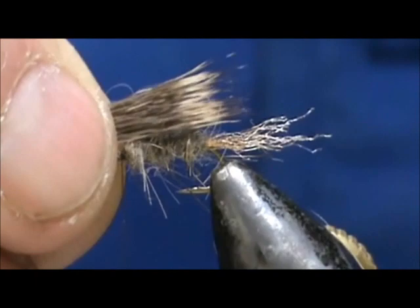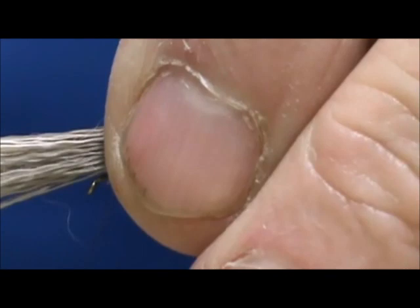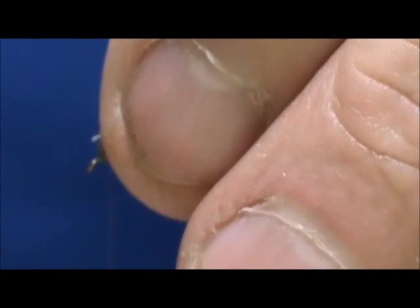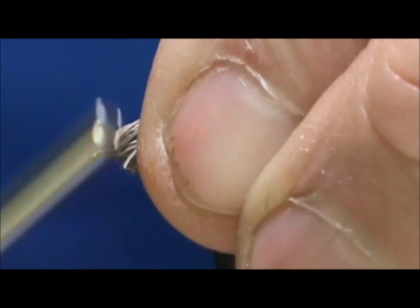We're going to make this caddis wing. We're going to put it slightly into the body, just so the tips are hanging off the back of the bend. Size that up, hold it on there, and put a couple of nice tight wraps in there and let that spin a little bit. Take all of the hair — anything that went to the bottom — and bring that towards the top. Then we're going to wrap right in front of that deer hair, brushing the deer hair as we wrap, and this is going to trap it in there.